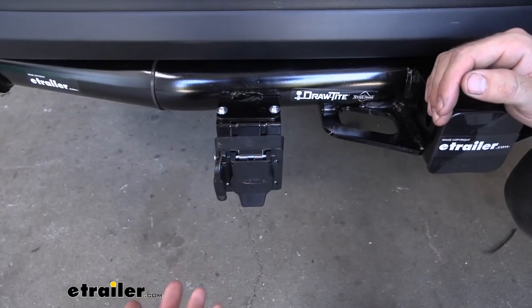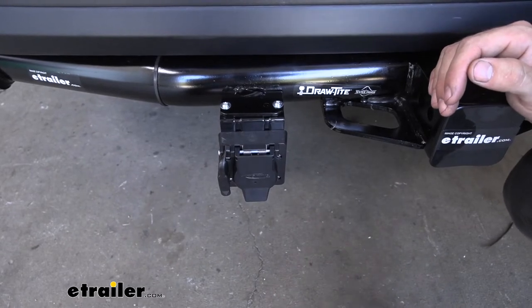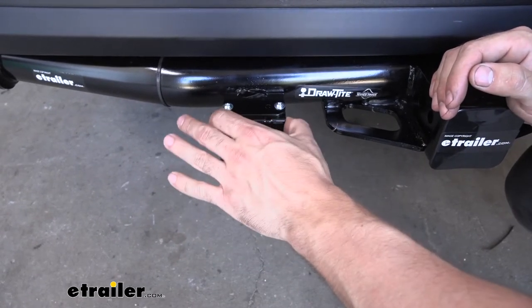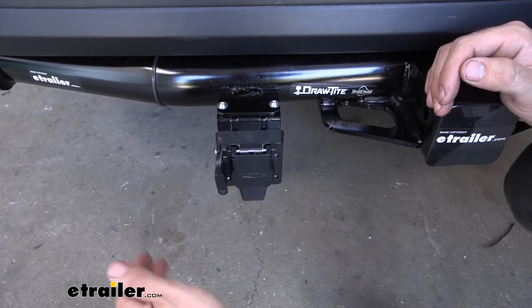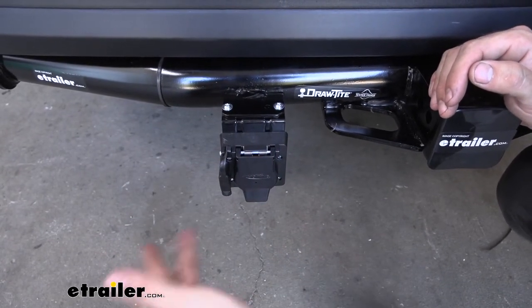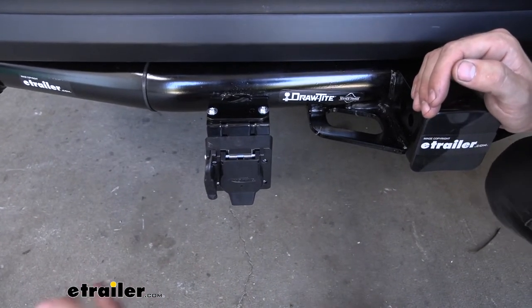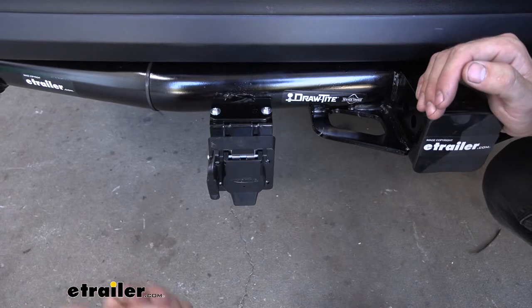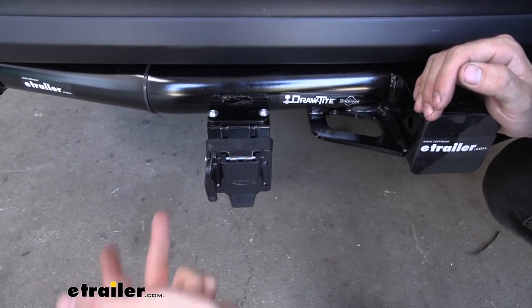Something else unique about this kit is it comes with pretty much everything you need to install it. It comes with a bracket and hardware to attach the connector to the bracket, as well as all the wiring connections already having crimped-on connectors — such as the ring terminal for the ground, the butt connector for our reverse light circuit, our battery charge line circuit, and our electric brake output circuit.